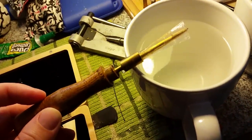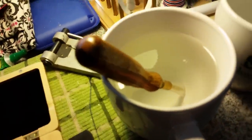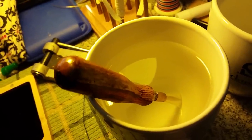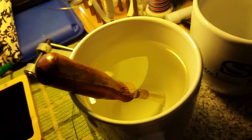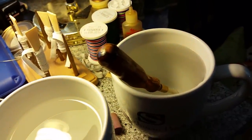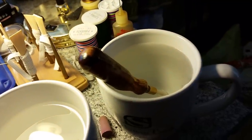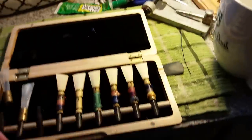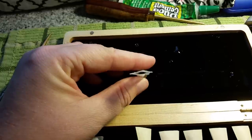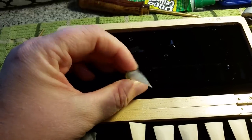Here's this reed's current aperture — get a good view on that. I'm sticking the mandrel in just slightly past the tip, like that, and then putting it in the hot water for 10 seconds. Take it out, take it off the mandrel — and you can definitely see that the aperture has really opened up. That's going to lower your pitch.